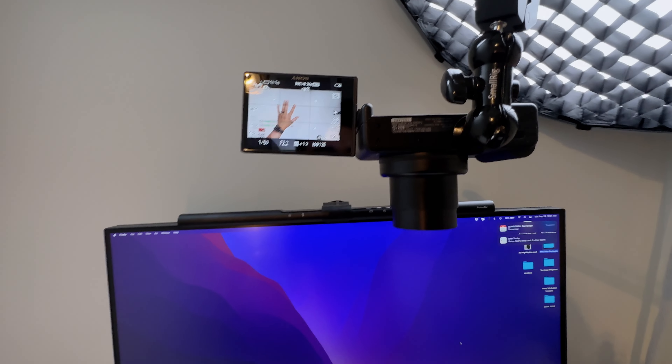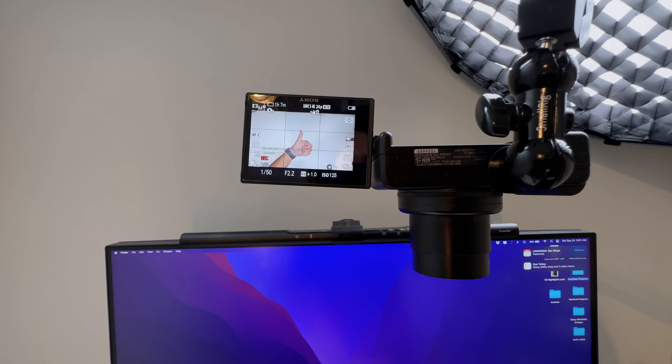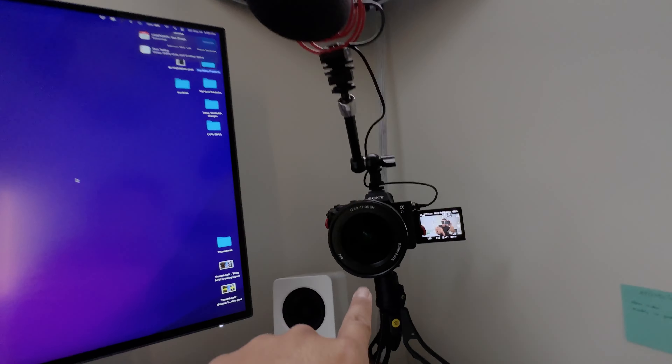And there we go, ladies and gentlemen, my top-down setup. Top-down camera ready to go. Main camera ready to go. Lighting ready to go. Time to film this unboxing. Back in a sec.